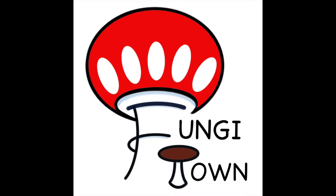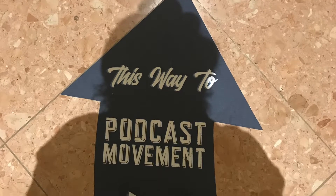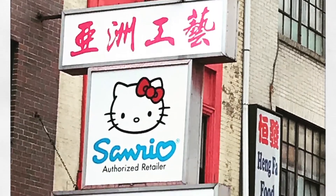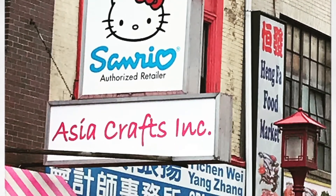Hey there, Fungytown citizens! Remember back in July when I got to go to the fantastic Podcast Movement convention? And while I was there in Philly, I saw this great store and promptly lost my mind and my wallet. Well, here's another unboxing from that fateful trip.